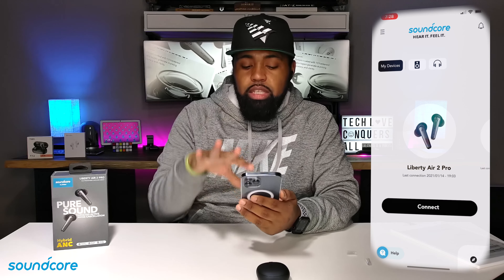So what you want to do after you charge these earbuds up completely is download the Soundcore app, which I do have right here. On the inside of the Soundcore app, as you can see, this is the main screen right here.